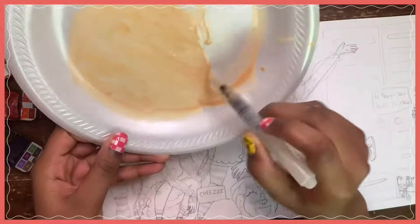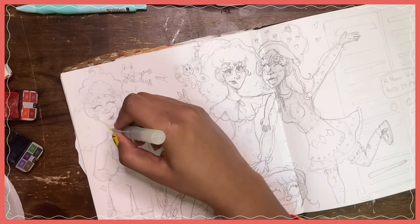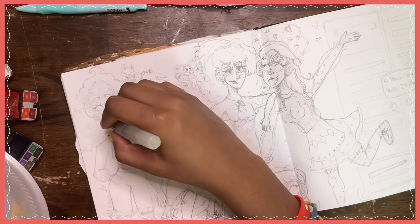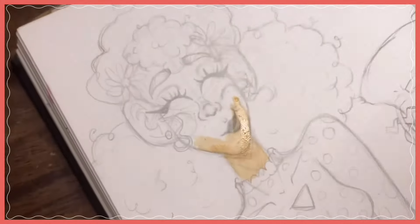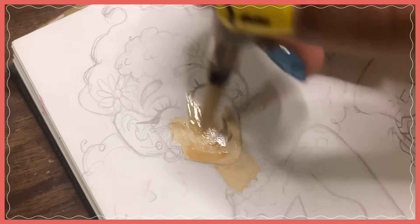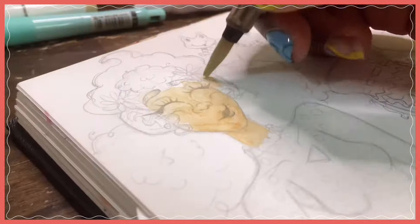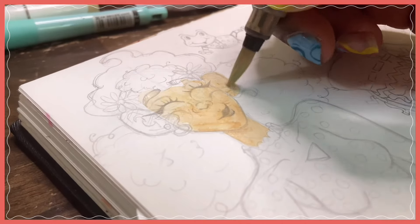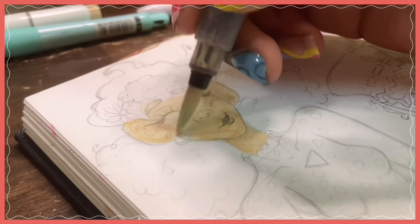I'm starting to color in Lemon Meringue — she was the first one, so it's going to be a little bumpy in the beginning. I feel like the finished illustration of her turned out well, but her skin tone is just a tad bit darker than I would like. I think she still looks good, but I feel like she should have been just a tad lighter. I'm not really mad about it — there's nothing I can do about it now.